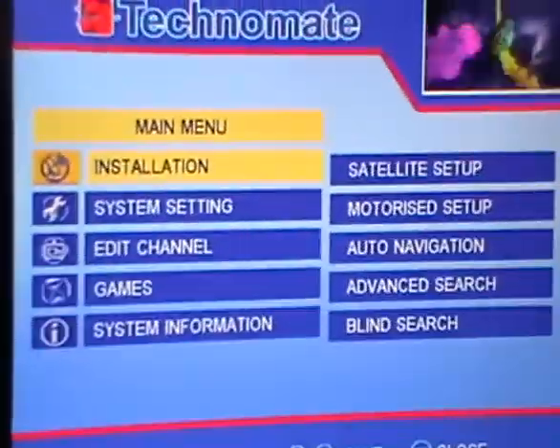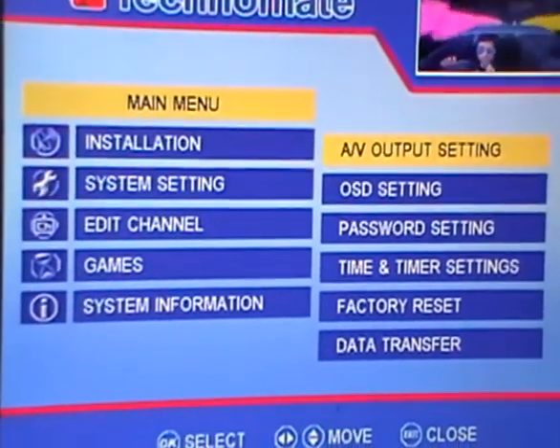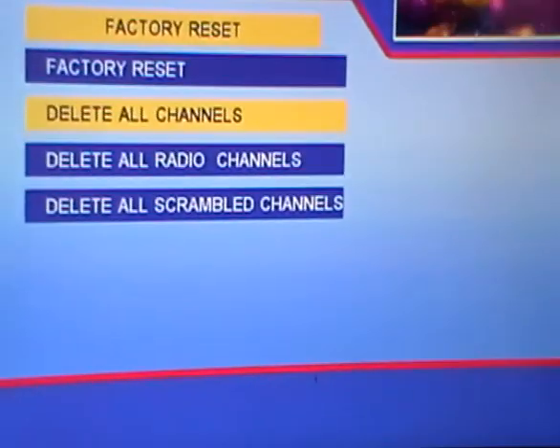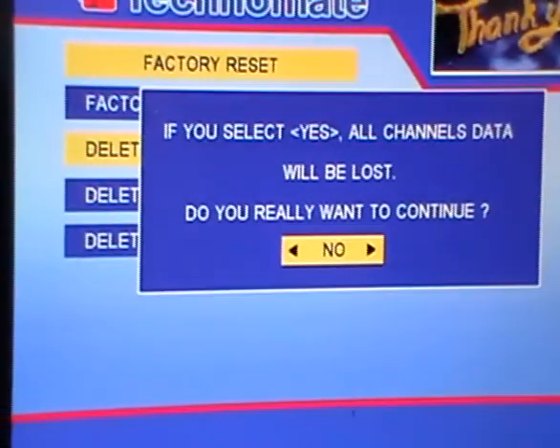In we go, and we'll come along. First of all, to wipe the channels, which is sort of step one of our process. We come over as far as factory reset, and we come down as far as delete channels, or delete all channels. I press OK — do I really want to do this?